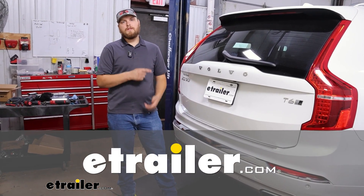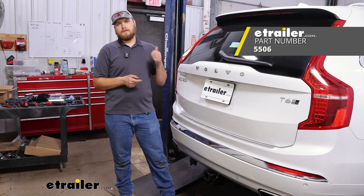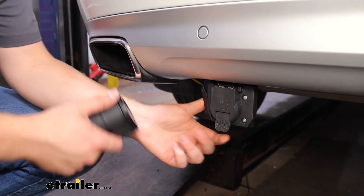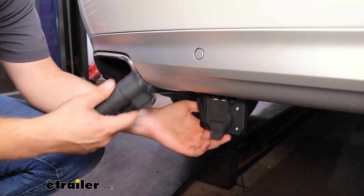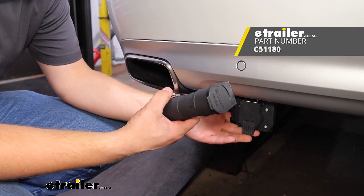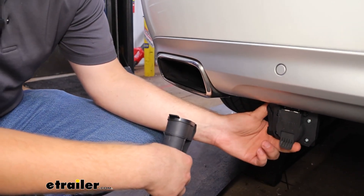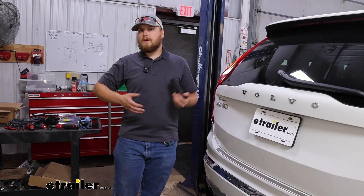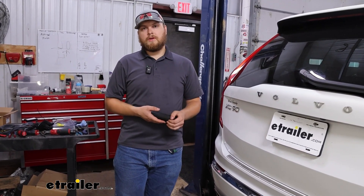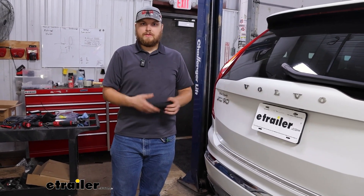Hey, it's Trevor with eTrailer. Today on our 2020 Volvo XC90, we're going to be taking a look at doing an installation of the wiring kit for brake controllers. While you might be wondering why you would need this kit, it's just to hook up your 7-way for either 12-volt power or to hook up a brake controller. If you're using a Curt Echo, all you're going to need is that 12-volt power plus anything from that 4-pin connection. It's not too difficult to install — just one jacketed wire with two wires inside, a few breakers, and two of the breakers are just for your brake controller itself. So let's dive into that install.